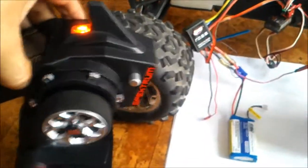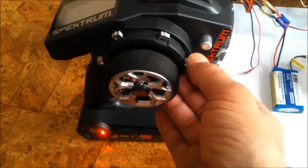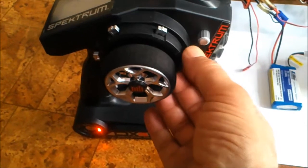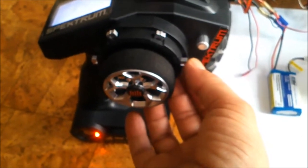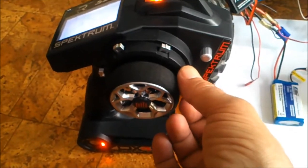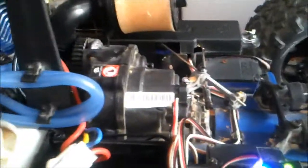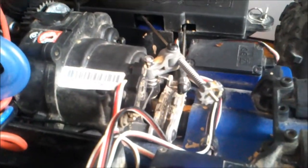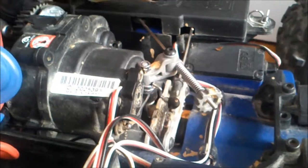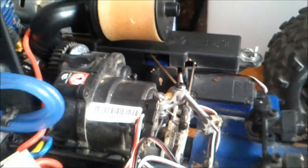Now this is going to get tricky. On the front of the remote here, here is my reverse gear control. The moment I change it, I'm in reverse gear. And there we go — we're in forward motion and back motion. You can see the arm moving — that is your reverse and forward gear.